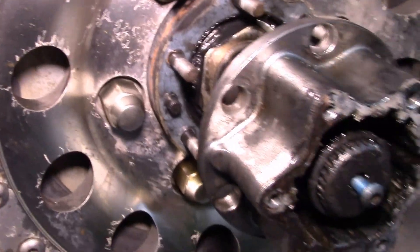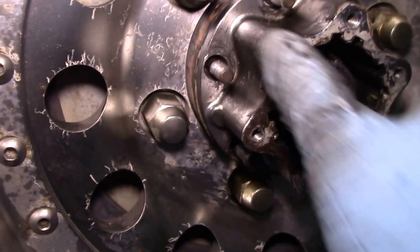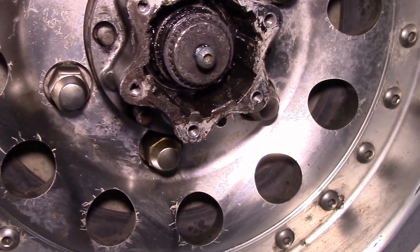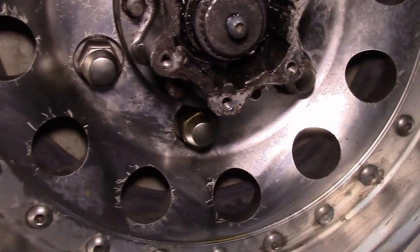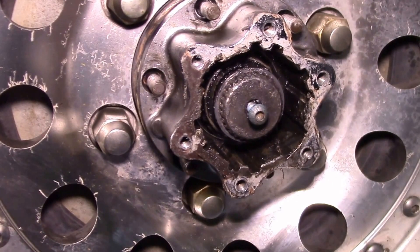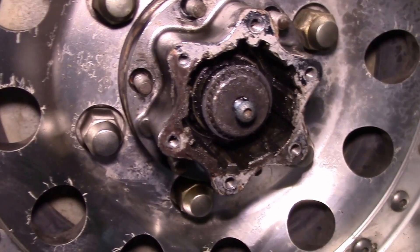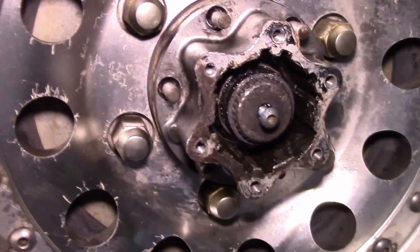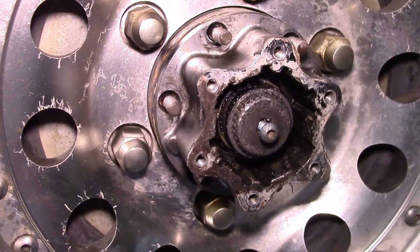If you put a collapsed washer back on, it'll be a bigger problem next time you try to get it off. Now look at that — I've got my axle shaft slid out. I'll leave this for tonight since it's getting dark, drain the gear oil tonight, and pull the third member out in the morning.